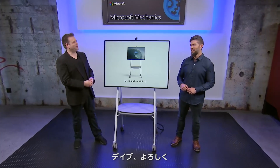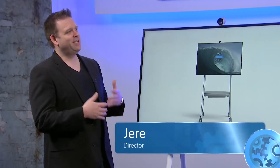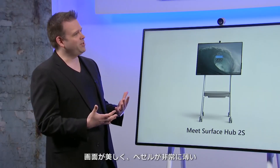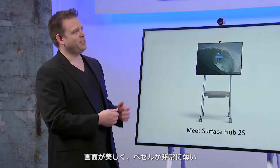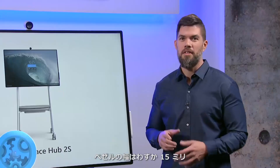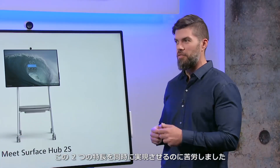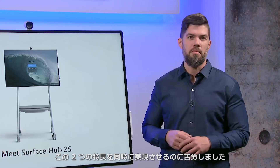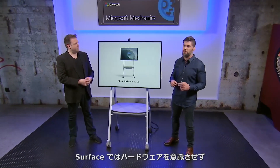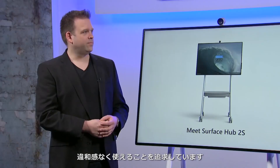Welcome to the show, Dave. The first thing that really struck me when I saw the Surface Hub 2S was the slim design and impressive screen real estate — I can barely even see these bezels. It has incredibly thin 15mm bezels and an optimized ink and touch experience. The key engineering challenge was achieving both on the same device, and this speaks to one of our most important engineering principles for Surface: to get the hardware out of the way and allow you to stay in your flow.